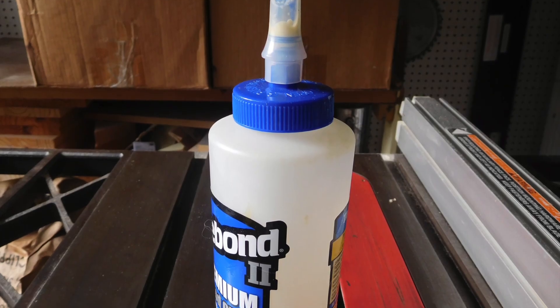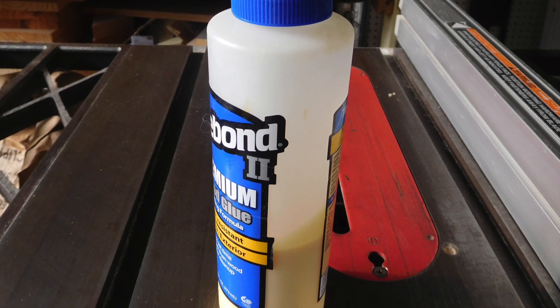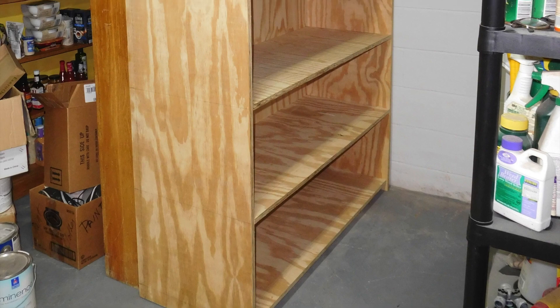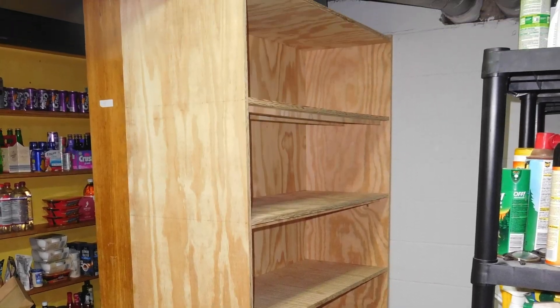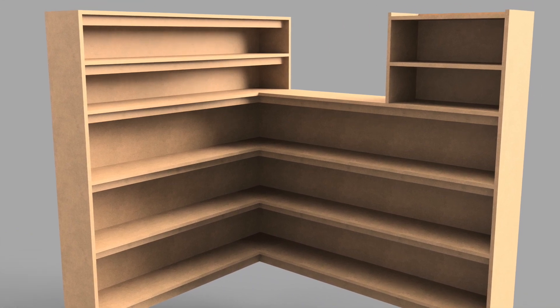This bottle of glue was full two days ago. We used about three quarters of a bottle, or about six dollars worth of glue. Voila! The finished product. Thanks for watching! Next week we'll make the final shelf — a fancy corner unit.